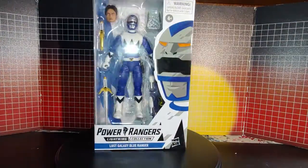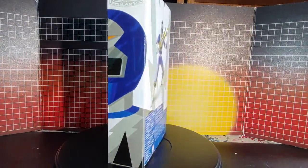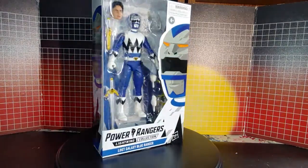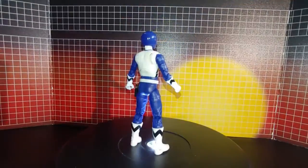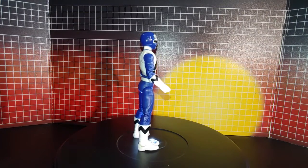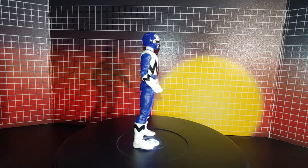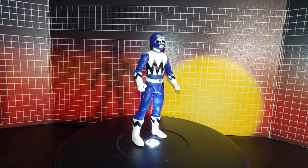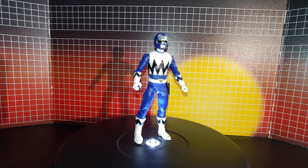Here's Lost Galaxy Blue, and he looks real nice displayed in the package. Now out of the package, you can see it's nicely detailed and looks great.